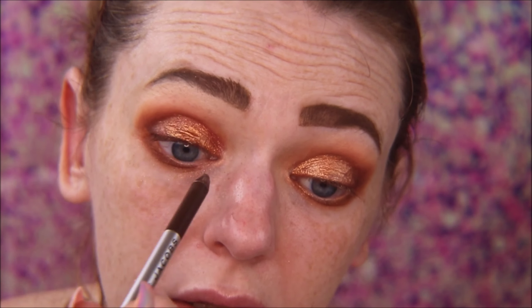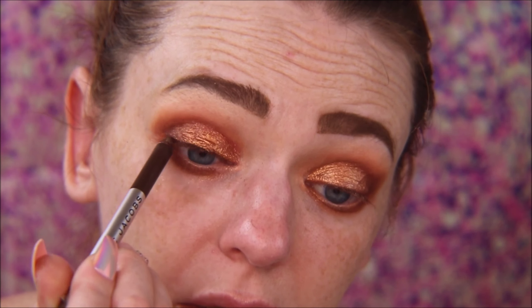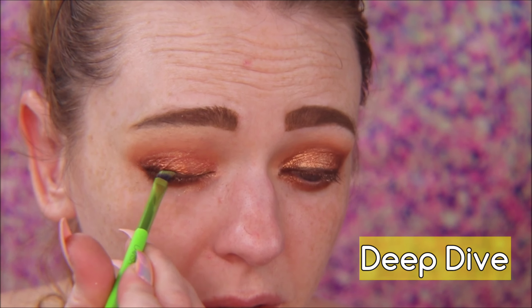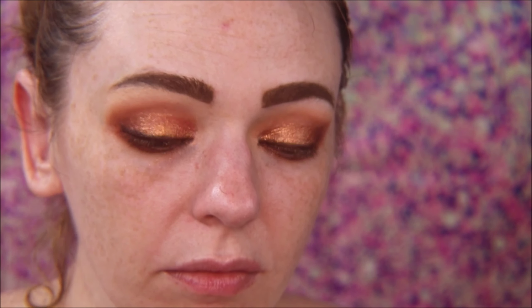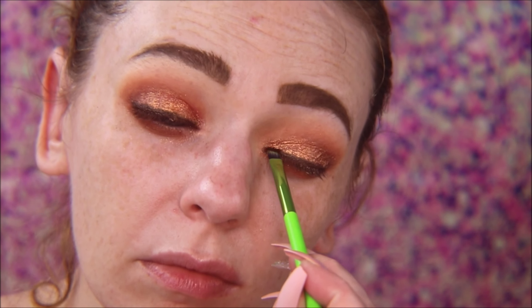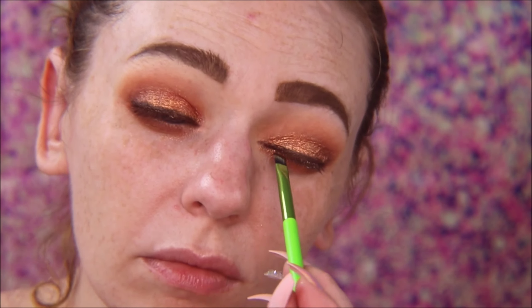Going back in with our lid shade True Bronze to intensify it with Fix Plus. Now I'm taking the Marc Jacobs eyeliner in Earthquake and lining my upper waterline, and putting a small band of it on my lash line. Then I take a slanted brush and go in with that really dark brown, Deep Dive, and use that to go over the band of eyeliner — or you could just put an eyeliner base down first.